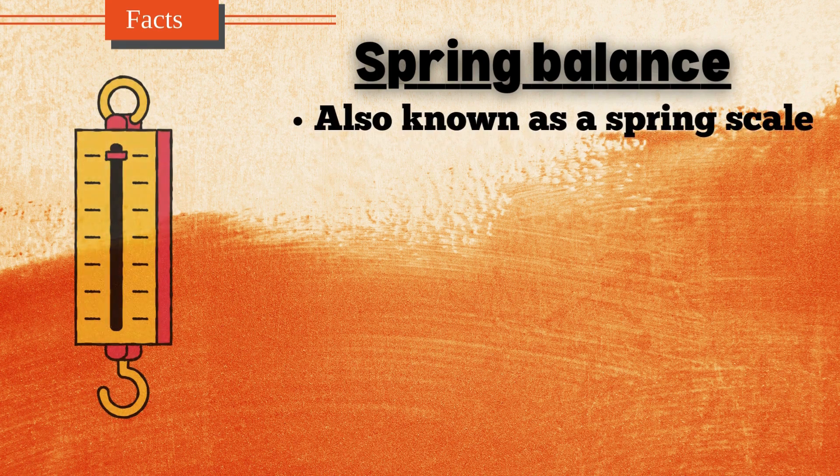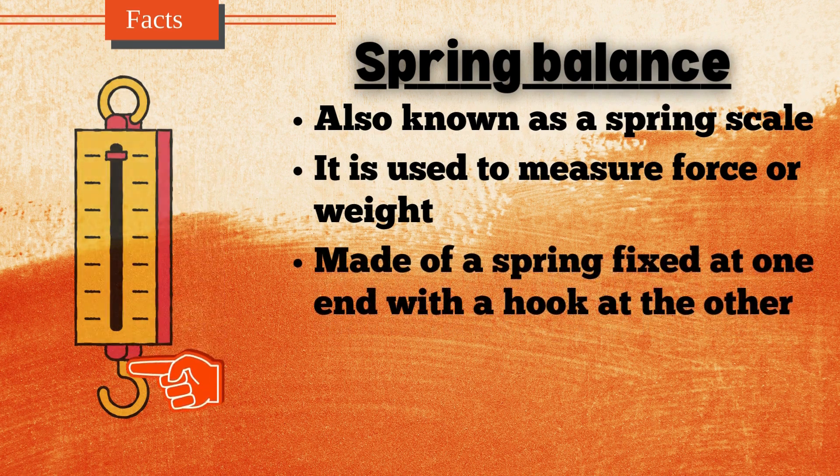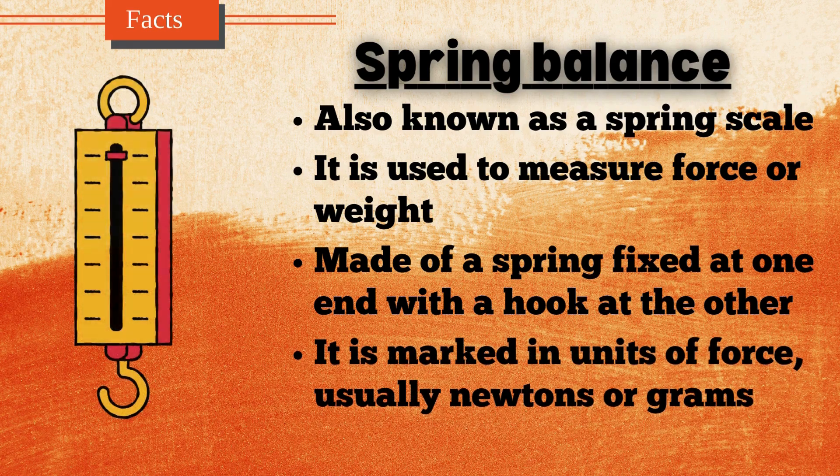A spring balance, also known as a spring scale, is a simple mechanical device used to measure force or weight. It consists of a spring fixed at one end with a hook at the other, where objects can be attached. The object's weight causes the spring to stretch, and the amount of stretch is proportional to the force applied, as per Hooke's law. The scale is marked in units of force, usually newtons or grams. Spring balances are commonly used in physics experiments, educational settings, and various industries. They are portable, easy to use, and provide quick measurements.